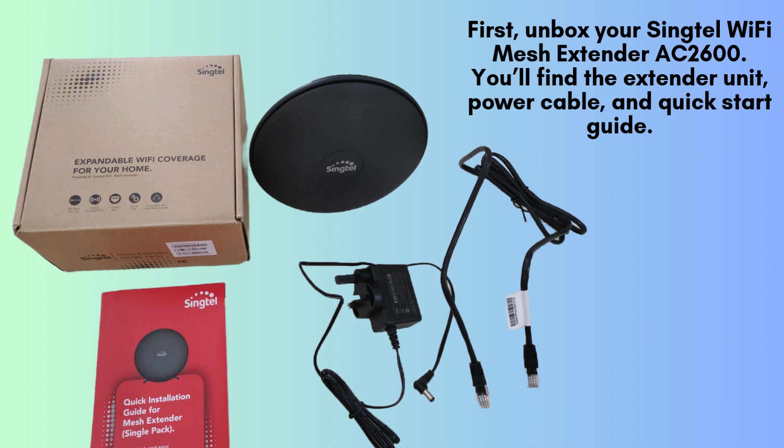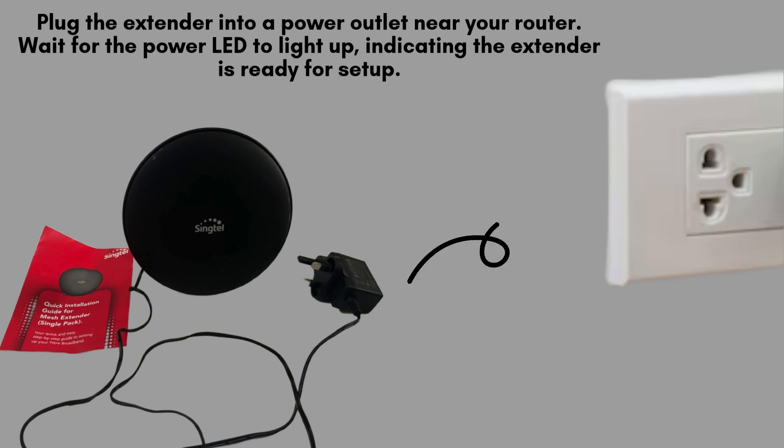Start by unboxing your Syngtel Wi-Fi Mesh Extender AC2600. Inside the package, you'll find the main extender unit, a power cable for connecting it to an outlet, and a quick-start guide to help you through the setup process. Make sure to keep the guide handy for reference during installation. Plug the extender into a power outlet close to your router for easy access during setup.